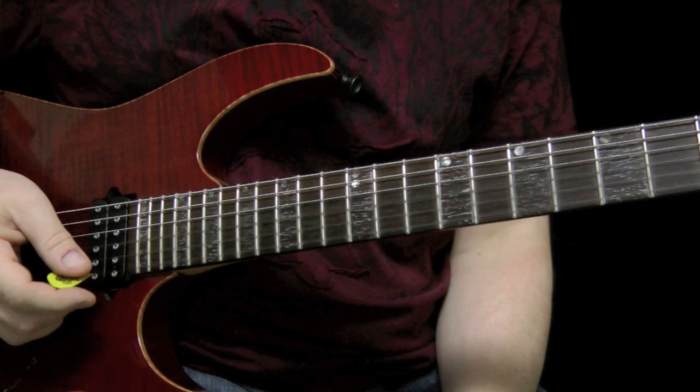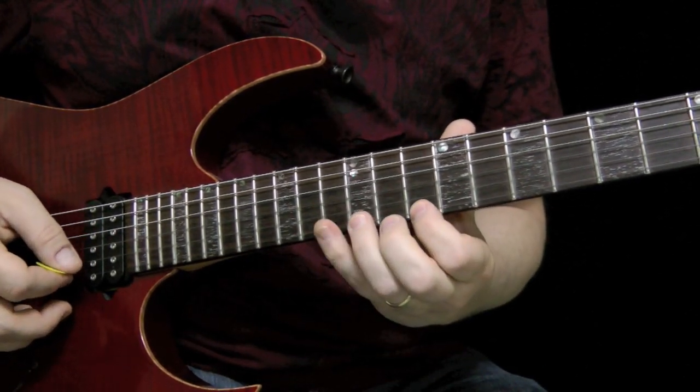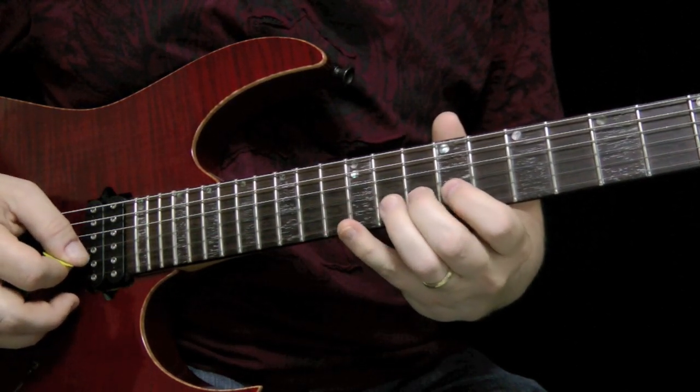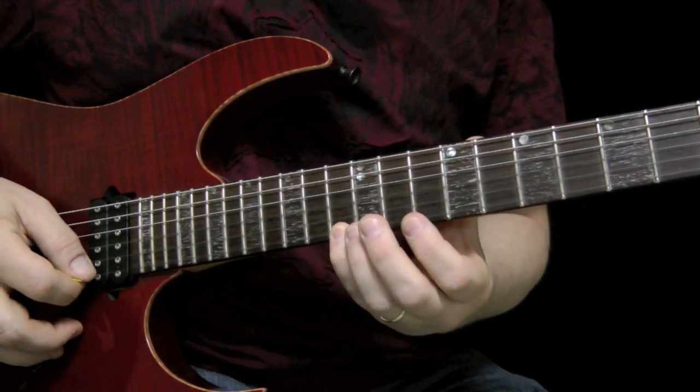This looks pretty easy, it's just a repeating pattern, so let's just play the pattern nice and slow. And that's just going to repeat in octaves, so we'll play it nice and slow in octaves.